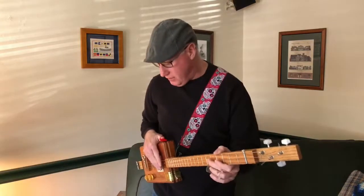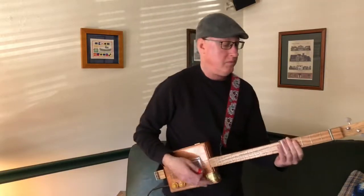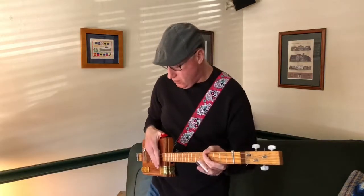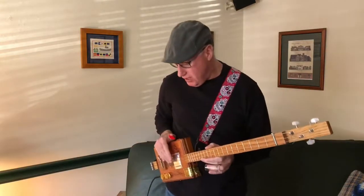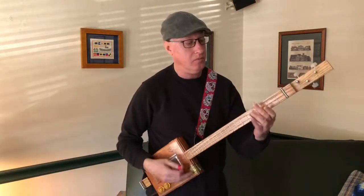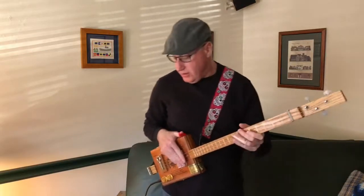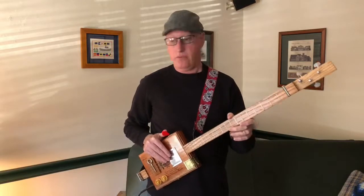You can start putting those pedals together — this is with them all on. That starts to scream. So personally I like playing just with the overdrive and the reverb. Not very good yet, but that's what I wanted to show you. See you later.